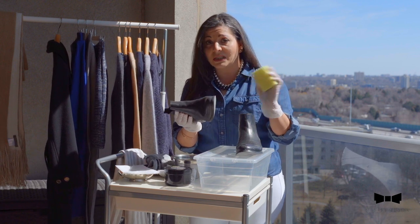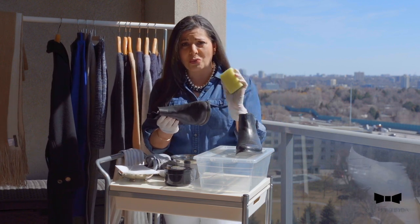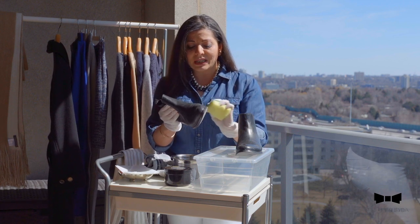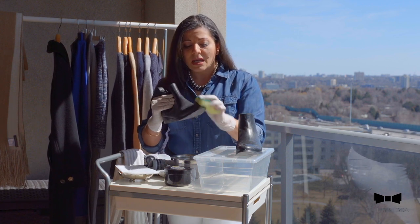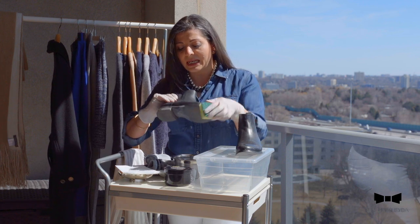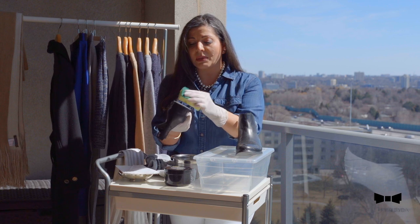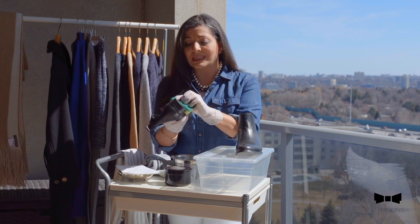So the first thing I do with a clean sponge — not one that you've been washing dishes with that has got oil and dirt on it, a clean one — just clean it really carefully all around and take away basically any extra residue, especially at the sole of it, because you want to make sure even the sole is clean.